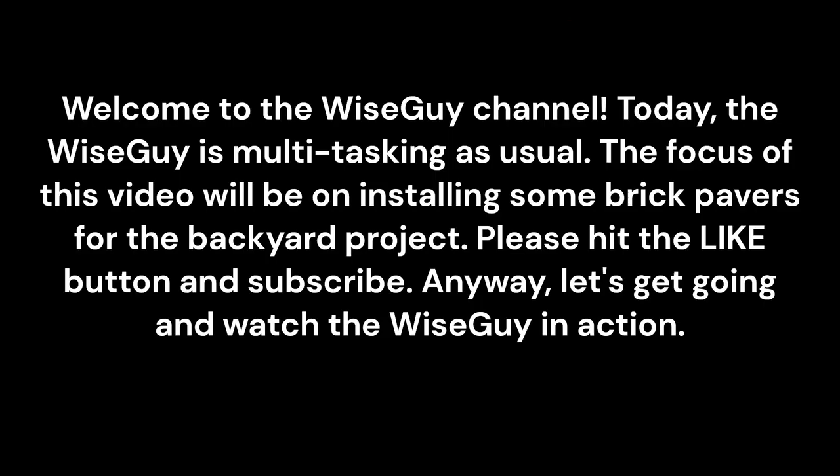Welcome to the Wise Guy channel. Today the Wise Guy is multitasking as usual. The focus of this video will be on installing some brick pavers for the backyard project. Please hit the like button and subscribe. Anyway, let's get going and watch the Wise Guy in action.